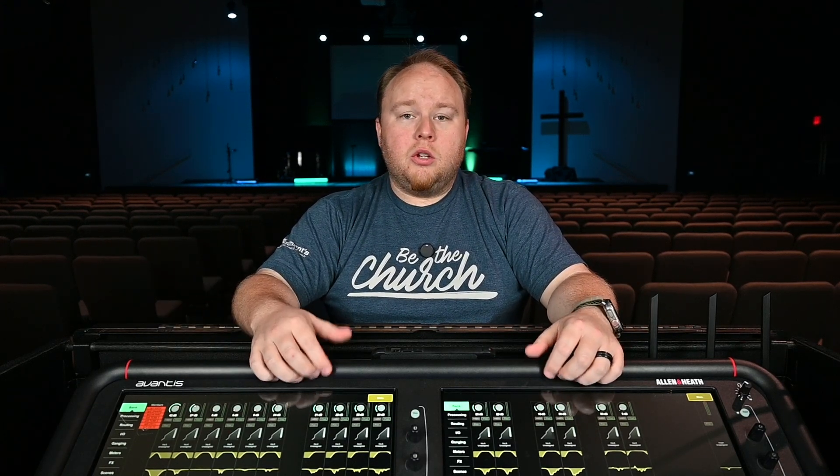On the same computer I also have Logic Pro installed. This is a program where I can take down multiple tracks at once and then send them back through the console. There are numerous programs you can use — you can use Ableton, you can use Reaper, you can use Logic Pro. Reaper is a free option that will allow you to route your audio into your computer, take down your tracks, and then send them back out.